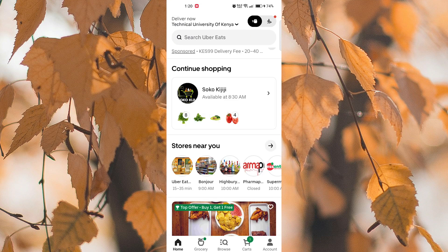First, open the Uber Eats app on your smartphone. This is the Uber Eats app. Make sure you're logged in to your account before proceeding.